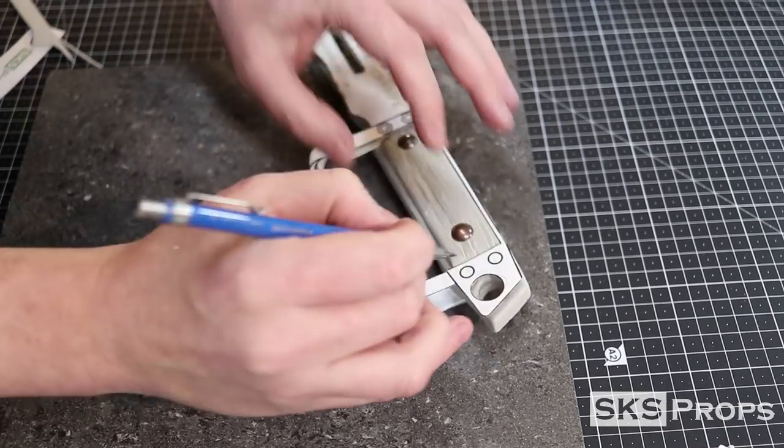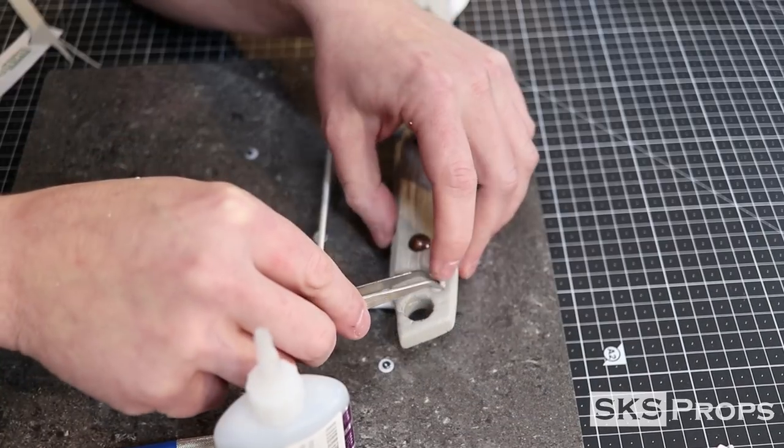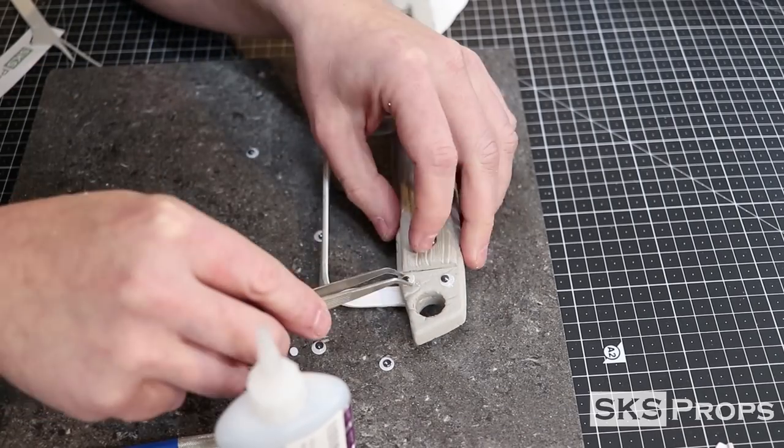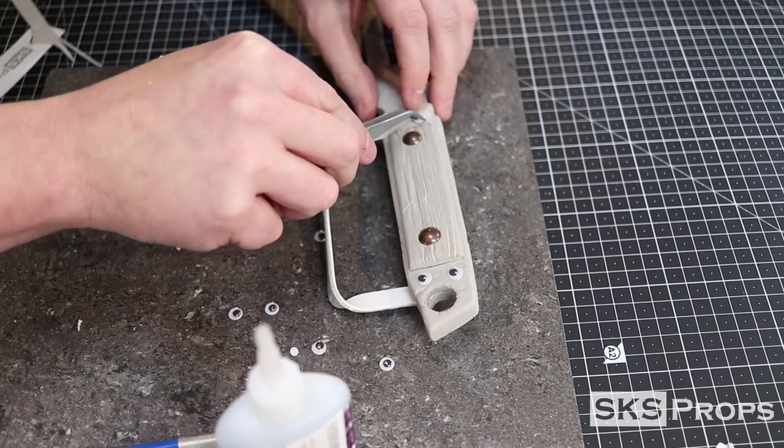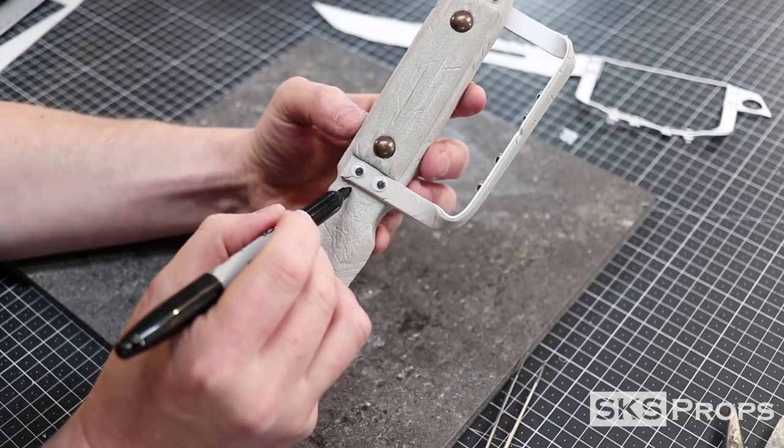Once again going back to the template, I start to lay out where the rivets are going to go on the top and bottom of the handle. Here I'm using googly eyes as fake rivets. And remember guys, if you're not having fun in the shop, then what's the point?